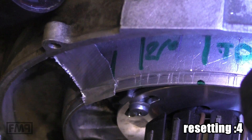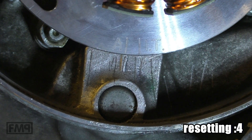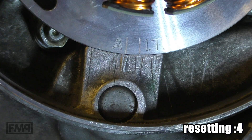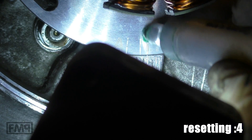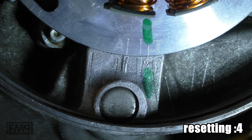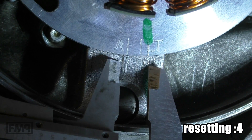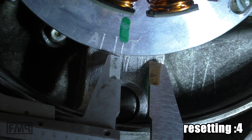So let's twist the stator. Now I want to twist the stator a bit. First thing you have to do is mark the current position. We need 10 degrees. Hold it here, twist it. Hold it here, twist it.